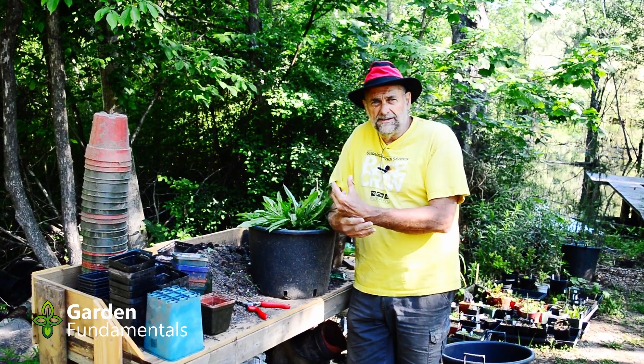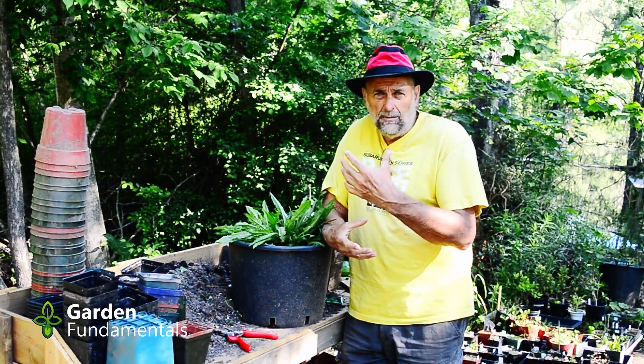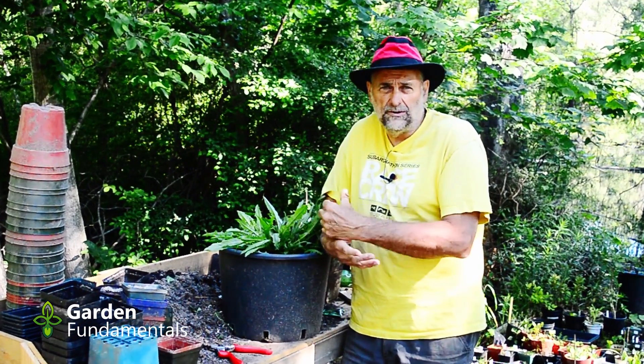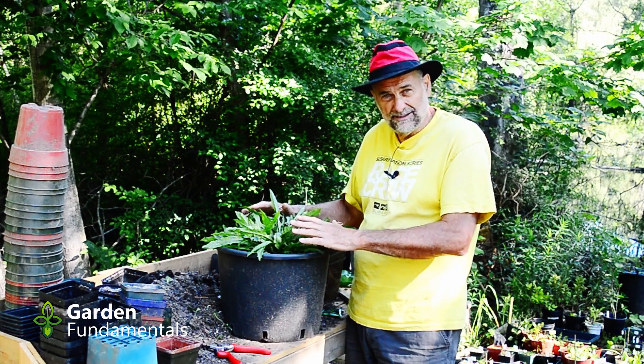I wanted to design an experiment to see how long Roundup really stains the soil and how much harm it will do. I have a pot here where I've been growing a dandelion, and I'm going to use this for my experiment.